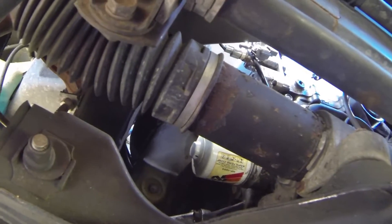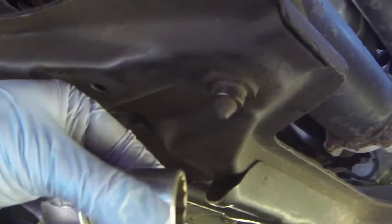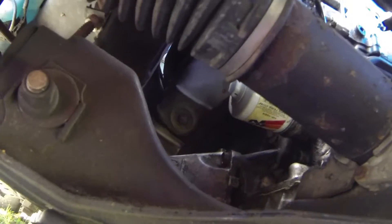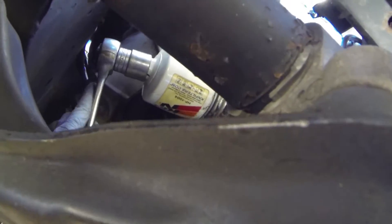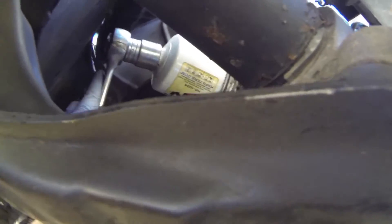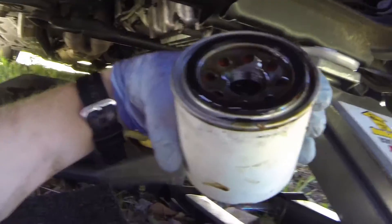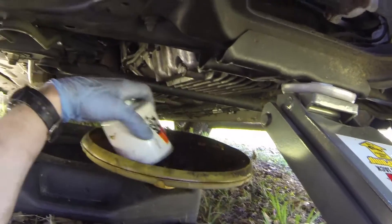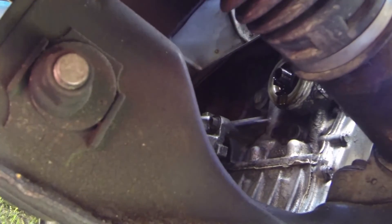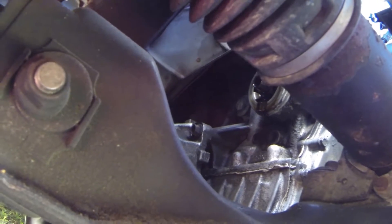What I love about the K&N filter is that it has a spot on the end where a 1-inch socket will fit onto it, because the filters are always on there really tight and difficult to get off. So you can put this on and take it off very easily. With your filter removed, always check and make sure that the rubber seal is still on the filter and not on the engine block.